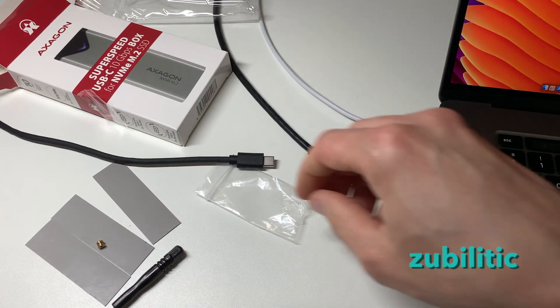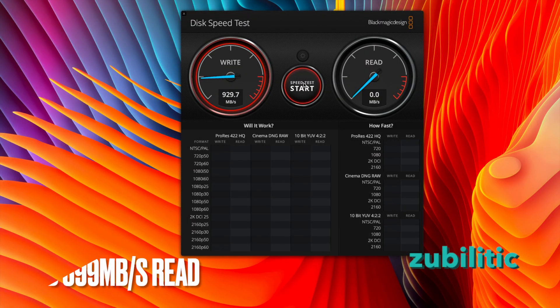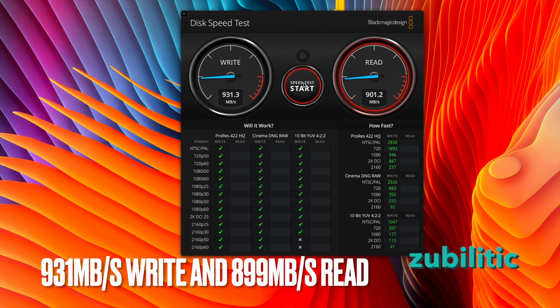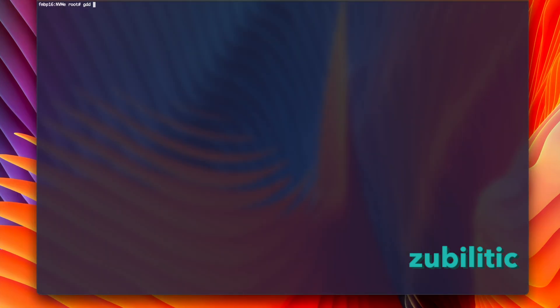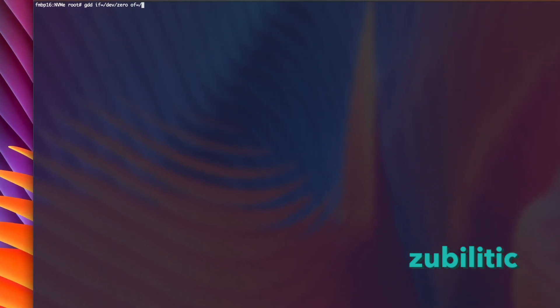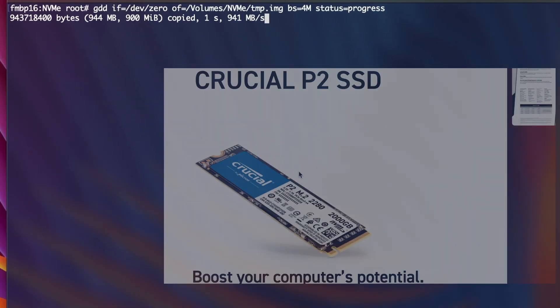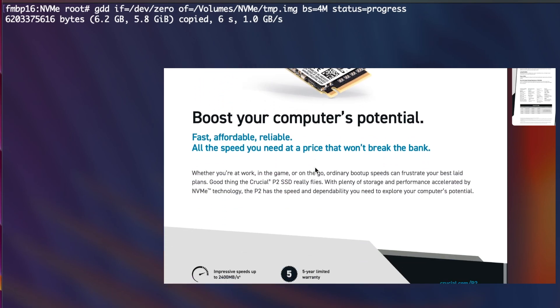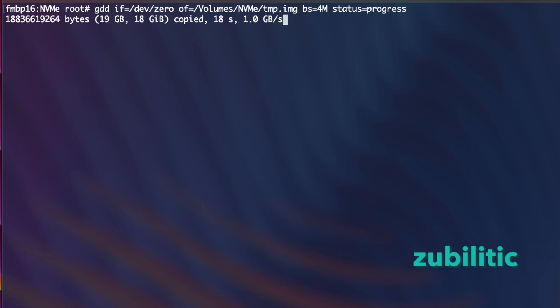Now let's plug it in and see what's happening. These two enclosures have similar speeds — there is no difference between them in this area. The performance is as expected; no speed problems. Do note this was done with a MacBook Pro 16-inch, which has Thunderbolt 3 ports with a theoretical speed of 40 gigabits per second, so there was no bottleneck there. Unfortunately, I was not able to reach the NVMe's claimed speed of 2400 megabytes per second, but for that you need a Thunderbolt enclosure.